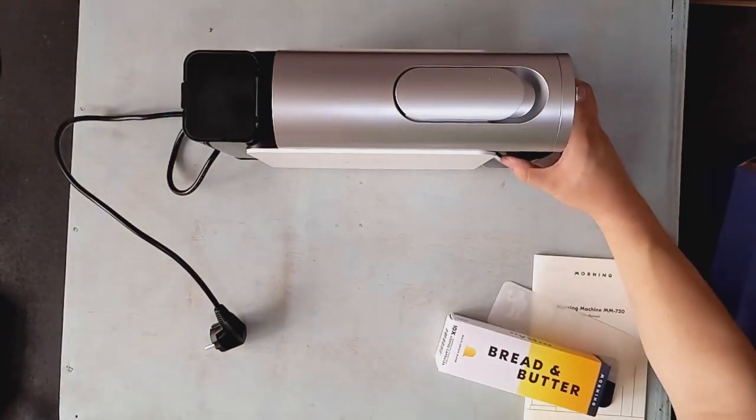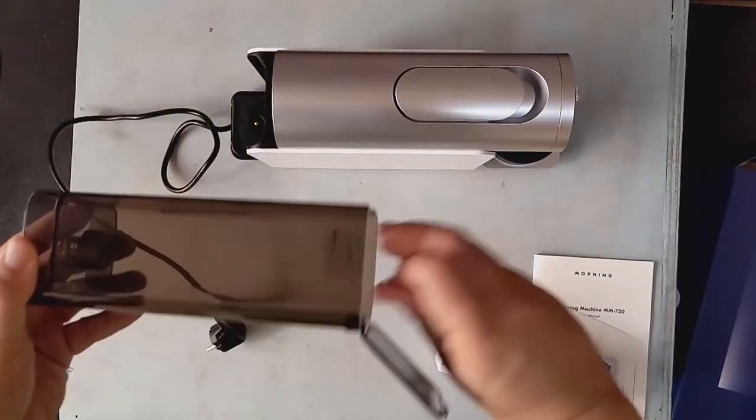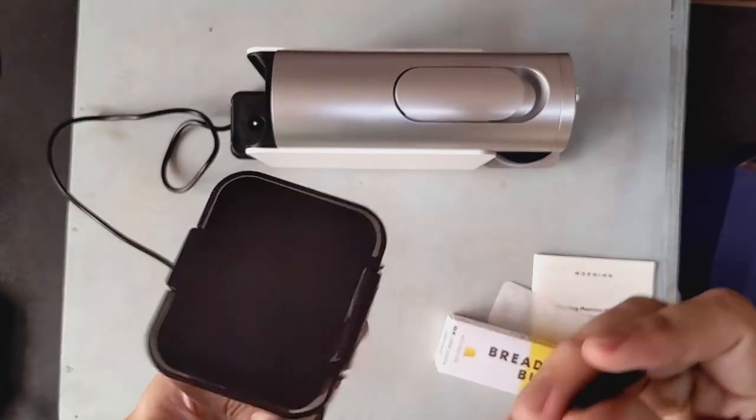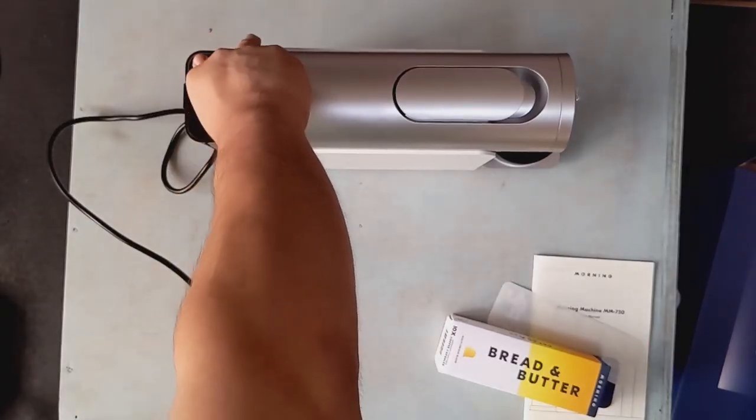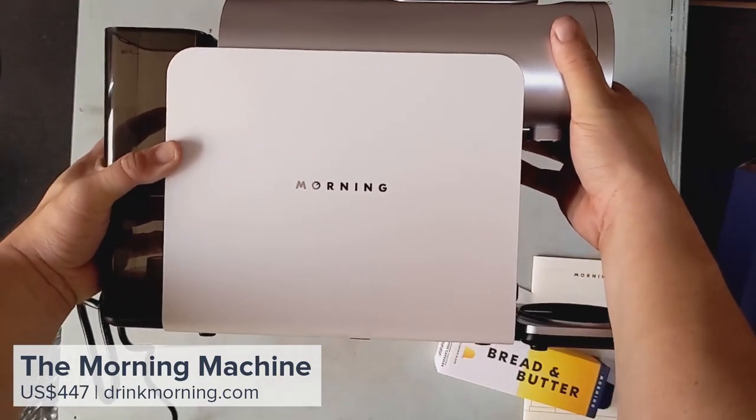Let's see how this drip tray fits — there we go. On the back we have this reservoir or water tank which we will be rinsing and filling with drinking water before we brew our espressos. And once again, a look at the Morning Machine.